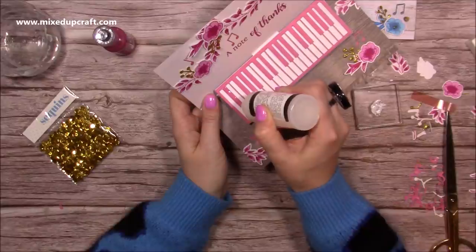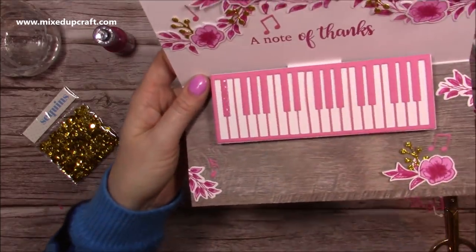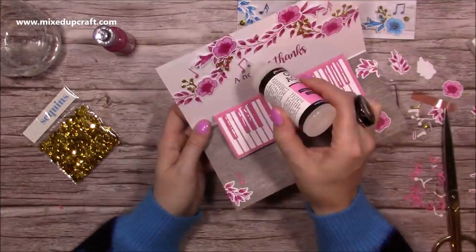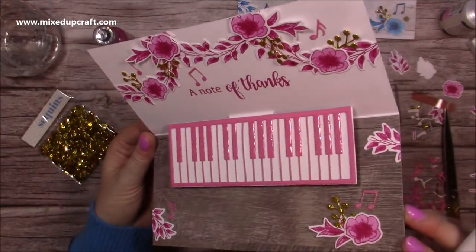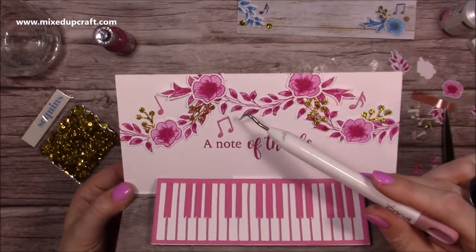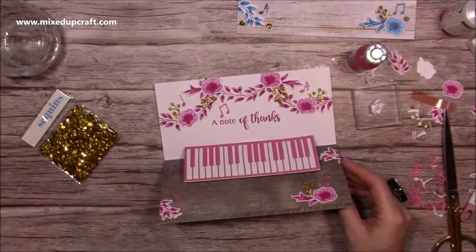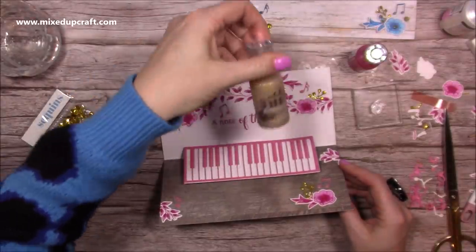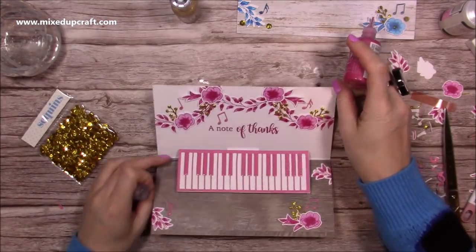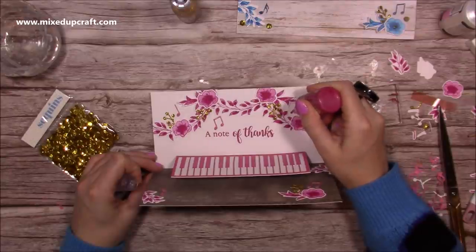Just make sure there are no gaps — it will self-level. I've covered all the keys with glossy accents and I've also started to cover the music notes. You can pick it up when it catches the light. Now I'm going to use the Nouveau Drops along with this gold Honey Gold Glitter Drop. The Crystal Drop is shiny, the Glitter Drops have glitter in, and the Jewel Drops are translucent with just a hint of colour. Make sure you get the air bubbles out first, then just add little dots.